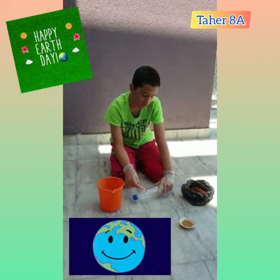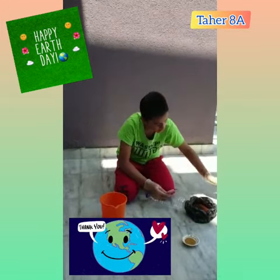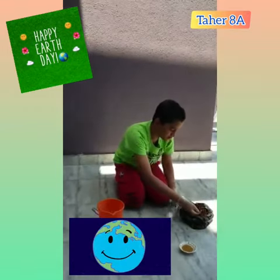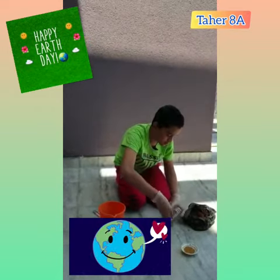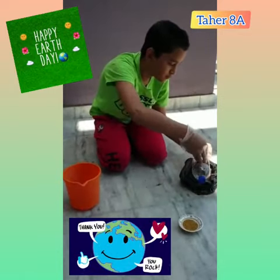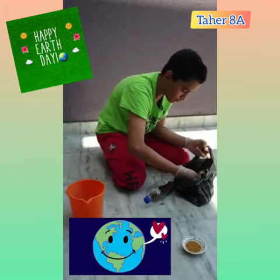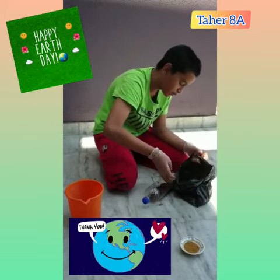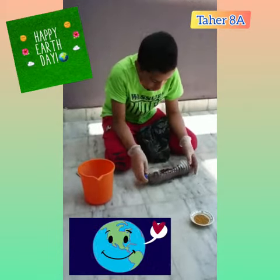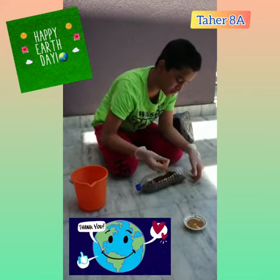First I will cut a small rectangle in it. Now I will put some mud in it. Now I am going to put these fenugreek seeds in this.